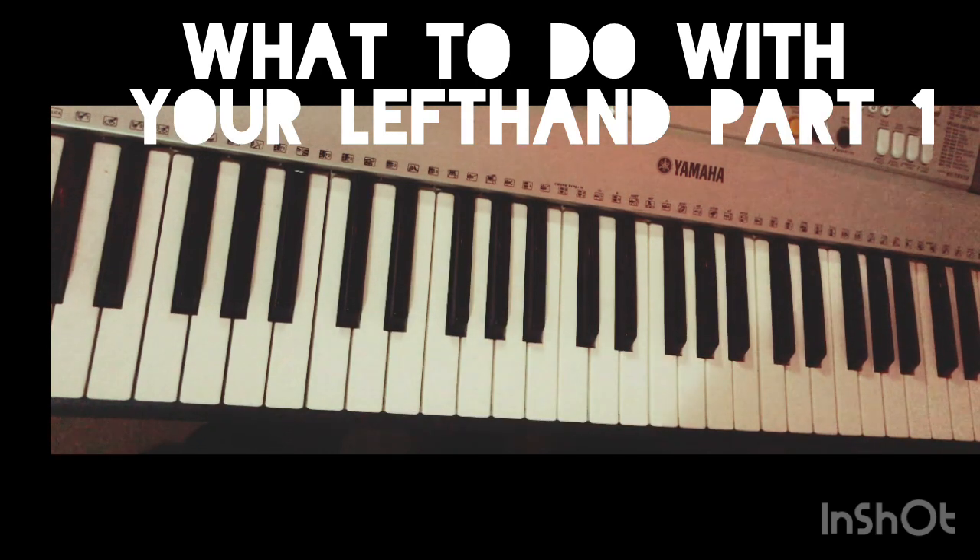Okay guys, welcome once more to U.S. Empire. This video is a result of a question somebody asked me some time ago in one of my videos: what do we do with our left hand when we play? It is very, very beginner to play like this — some of us, this is what we do.